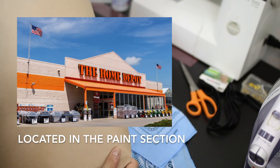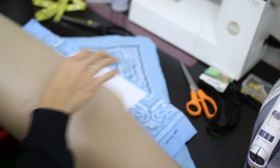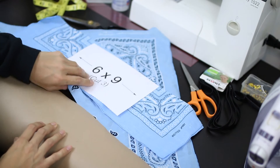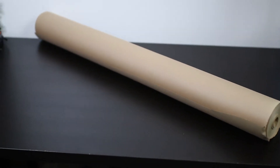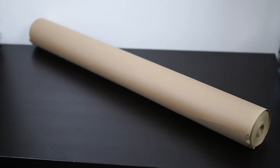I get this construction paper from Home Depot because it's pretty cheap. If you go to a fabric store and you're always making something, it's going to cost a lot for a roll. At Home Depot it's super cheap.